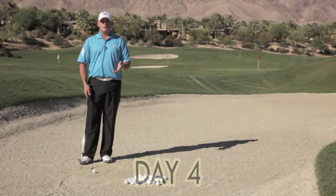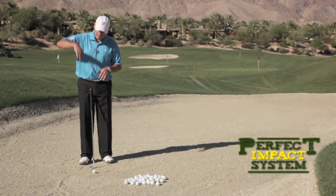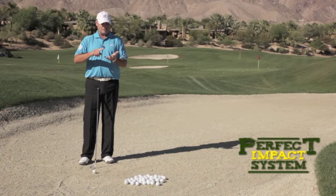Here we are in the bunker again trying to make it your friend. A lot of times in the bunker I tend to see people using the wrong wrist hinge. When you use the wrong wrist hinge it's very difficult for you to go down and through the sand enough to get the ball up and out. It tends to come out low and flat, with very little spin, and also a little fast.